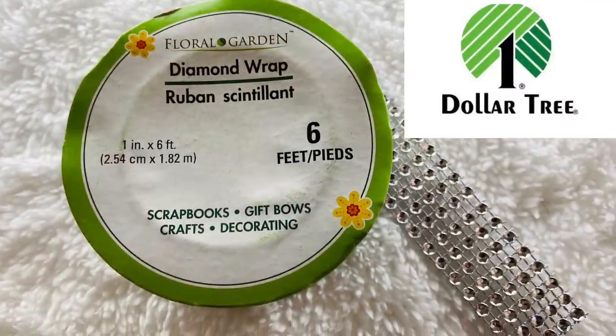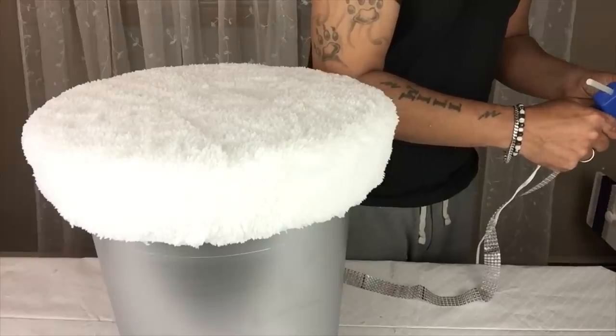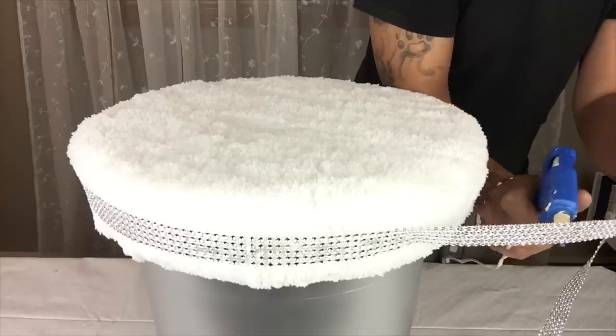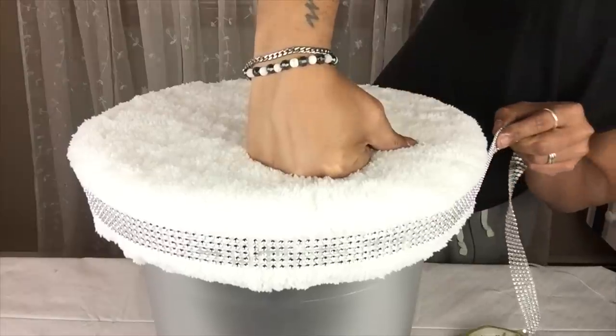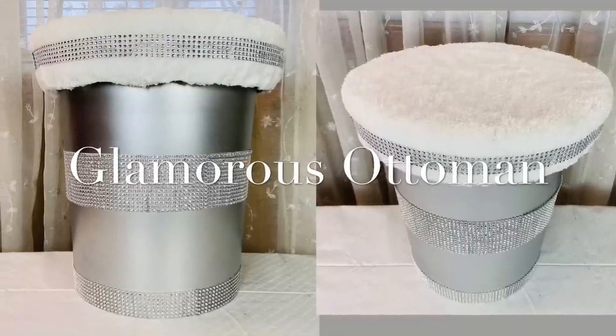Next I'll start adding silver gem wrap, and it would not be me unless I add some bling to my creations. And now you have a glamorous ottoman.